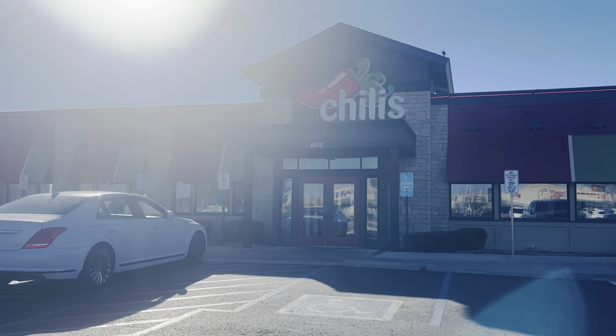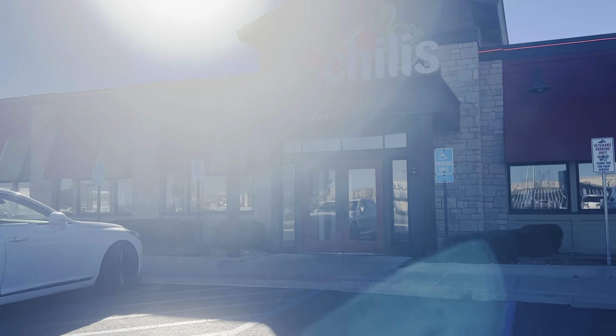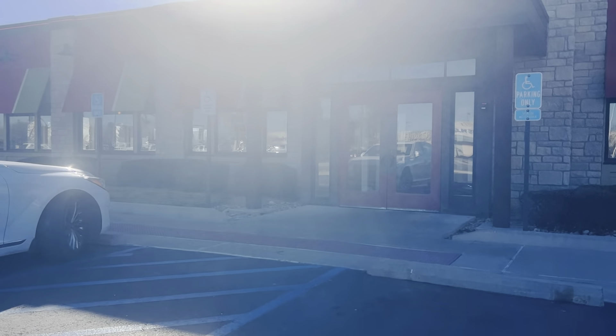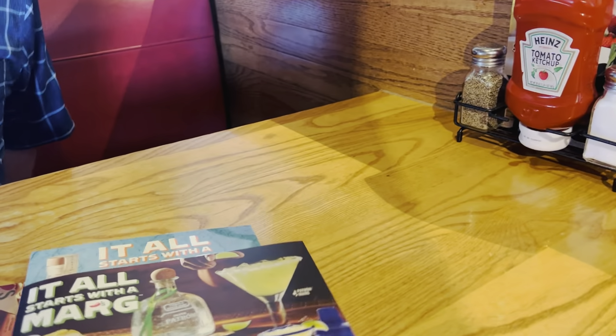Hey guys, we are going to Chili's for our Valentine's dinner. And we are here at Chili's — we love Chili's! Look, we are going down, we are at Chili's.